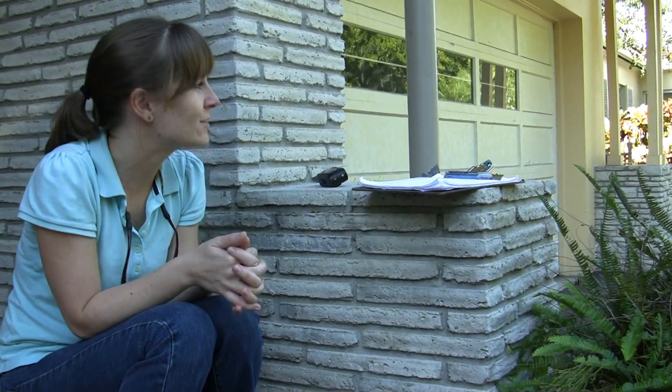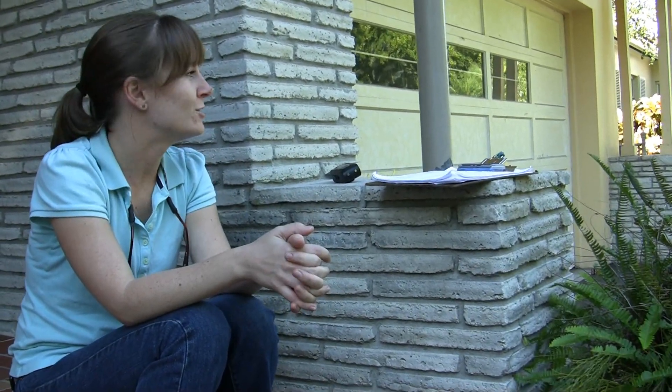This is Mary McCrady from Miami-Dade County Extension. We are here at one of the participants' homes for the water use efficiency program to do a second visit after the irrigation system has been installed. We're just going to do a quick run through of the system to make sure that everything is functioning properly.